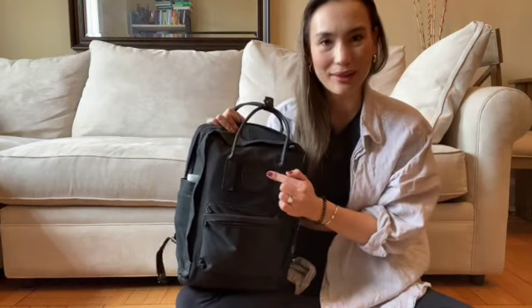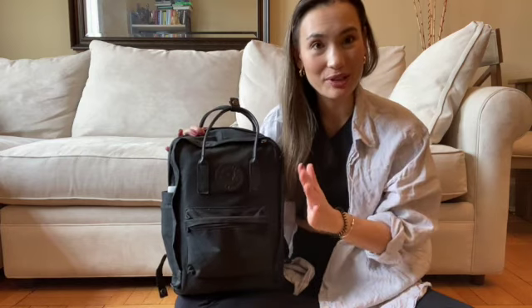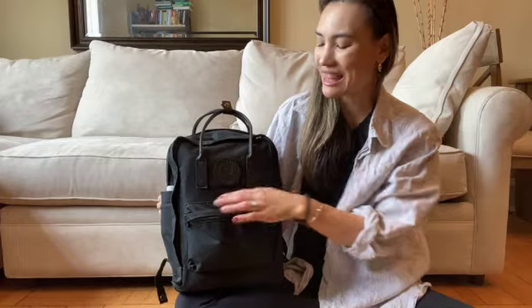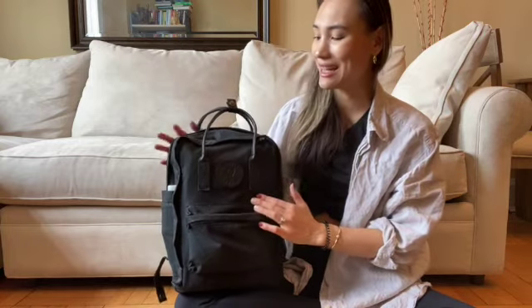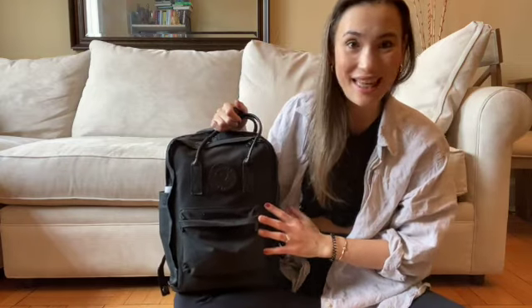I also like that the logo is not that big white version — it kind of blends in with black, which is great. The material is waterproof; it's some kind of canvas, which is very resilient. Another con, though, is that it does tend to pick up dust and lint, and if you have a pet or any animal that sheds, it will pick up that hair. So just a word to be mindful of that.